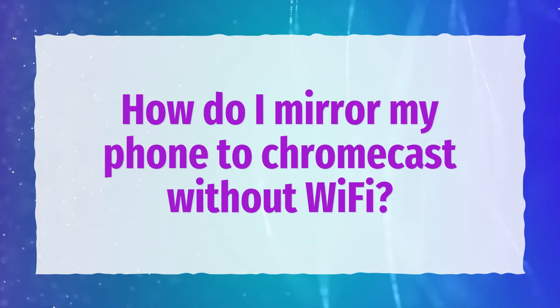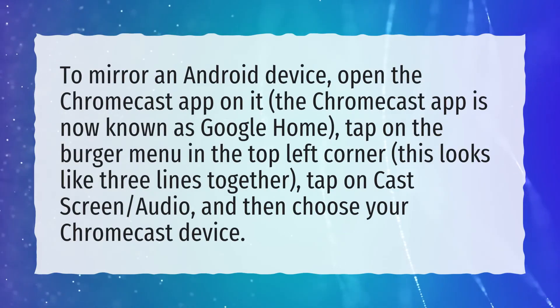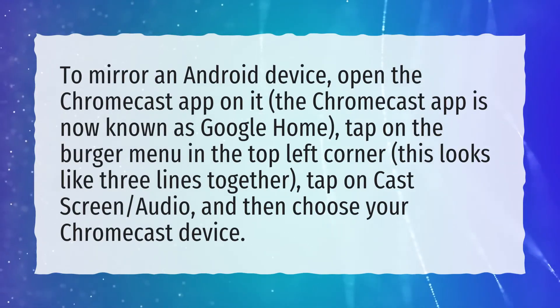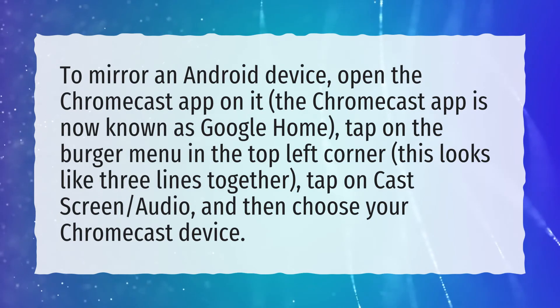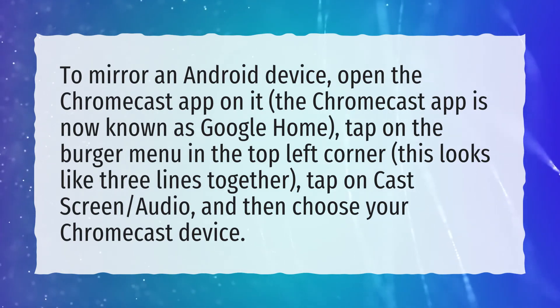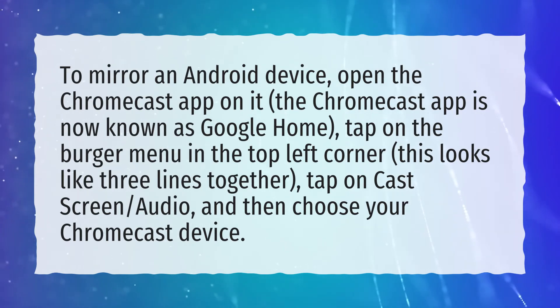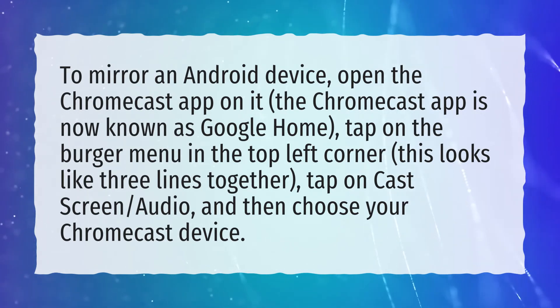How do I mirror my phone to Chromecast without Wi-Fi? To mirror an Android device, open the Chromecast app — now known as Google Home. Tap on the burger menu in the top left corner, which looks like three lines together. Tap on Cast Screen Audio, and then choose your Chromecast device.